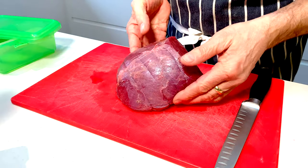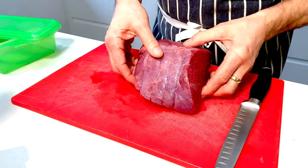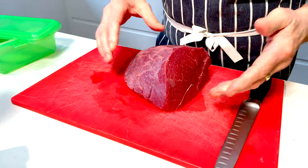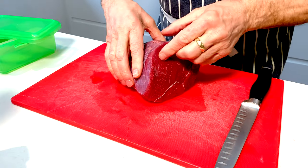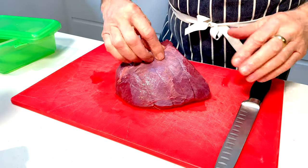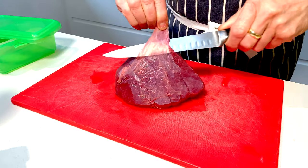This is my topside joint. I've got this from my local butchers and it was already trussed up ready for roasting, but I'm not using it for that. I'm going to be using this for jerky. The grain runs through the meat this way, which is great, but I don't want my jerky strips to be this size, so I'm going to cut this meat laterally to make it thinner. Before I do that I'm going to take off this silver skin — we just want to remove as much of this as possible without taking too much meat away.